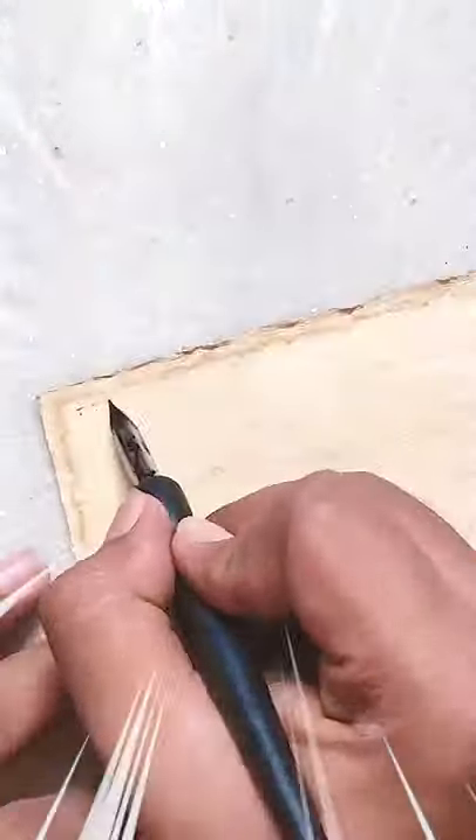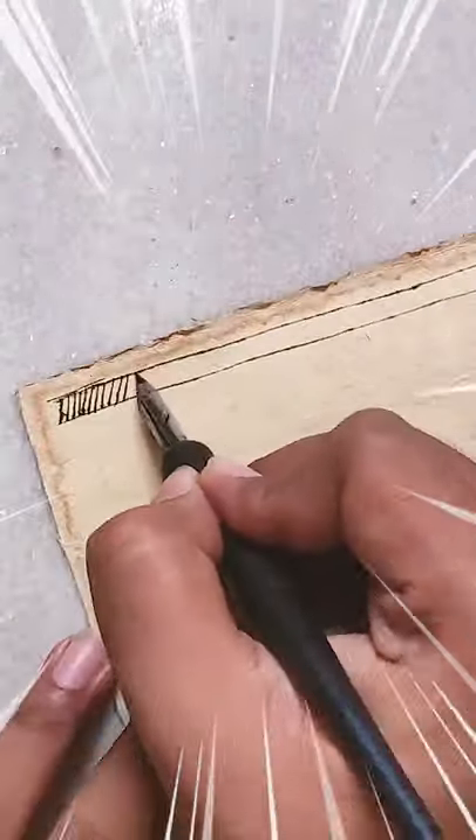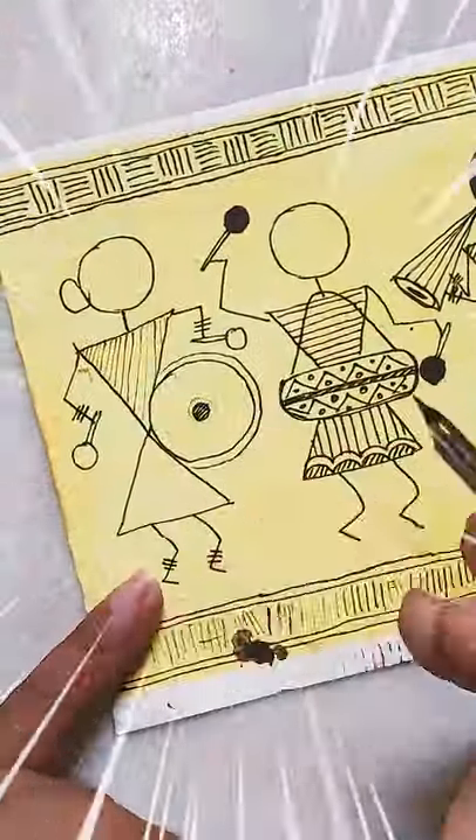I just prepared some color mixture and now dipping the nib pen and making a border for my Madhubani painting. This is so far the best pen I ever had. Let's now do another painting and see how the nib works.